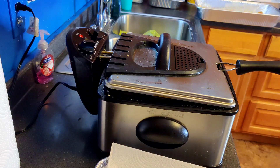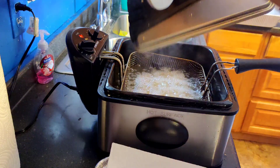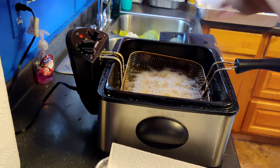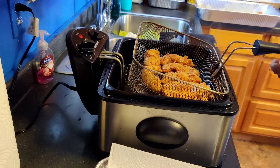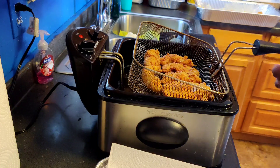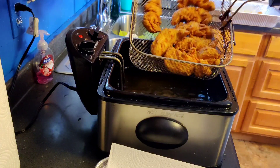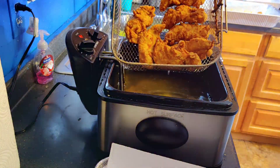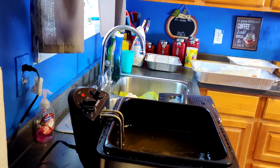Okay guys, we are back. The chicken has been frying for about 7 minutes. We are about to pull it out and give y'all a look. We are going to let some of the grease drain off of it. Okay guys, this is what it looks like. We are going to dump it and fry another batch.